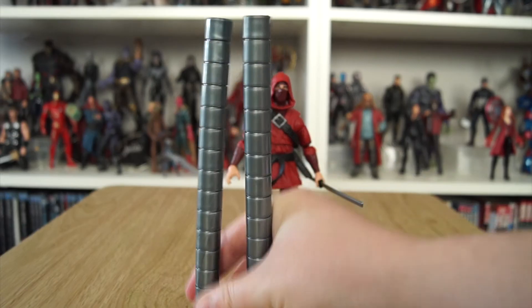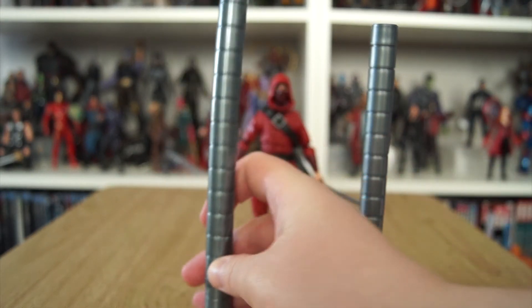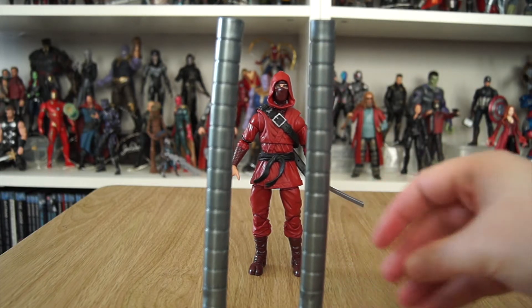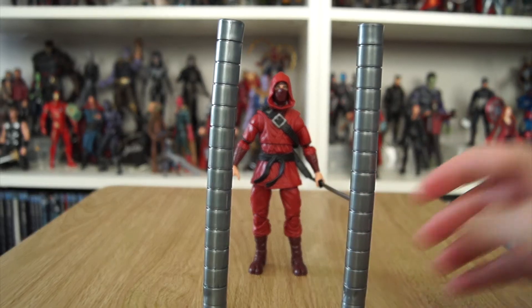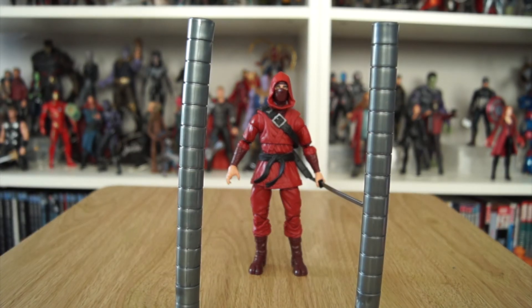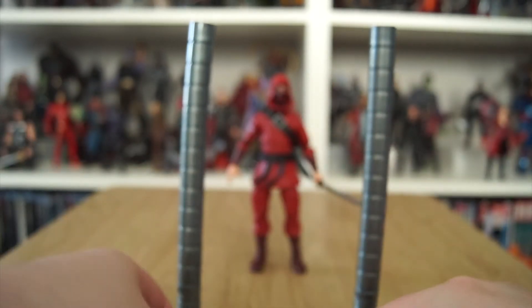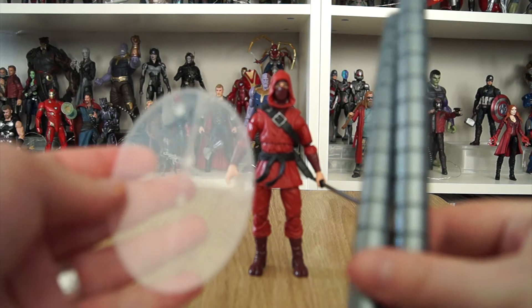Before we get to the Hand Ninja himself, let's look at the Stilt-Man pieces. We have what appears to be the right and left legs — I can't see any insignia telling them apart; they're pretty much identical. There's no articulation, which is actually fine, because if they were articulated the weight of the figure on top would make him constantly collapse. Nicely, this also comes with a base for Stilt-Man featuring four peg holes — two in the middle, two at the side — giving the option to pose him standing straight or mid-stride as if walking.